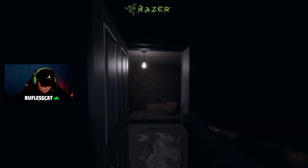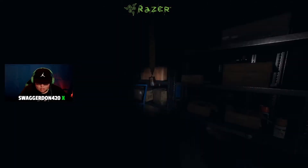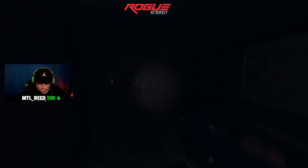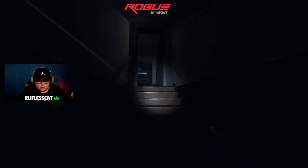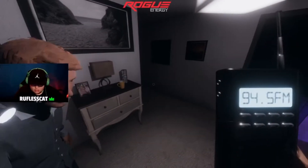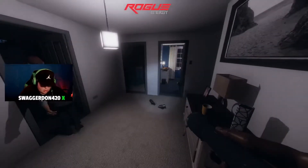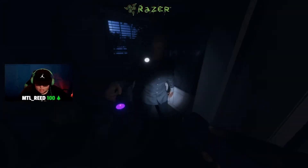Who's got the EMF meter? I do! Whack it out mate. Alright, we're good, move up. I heard that creak — it might just be Spying, I think Spying's upstairs. Yeah, I'm above you guys. Could just be creaking from him moving with the video camera.